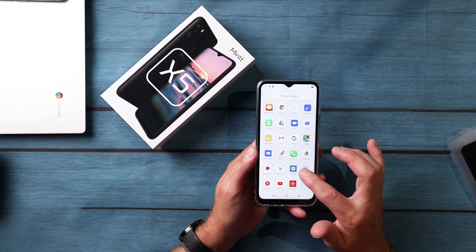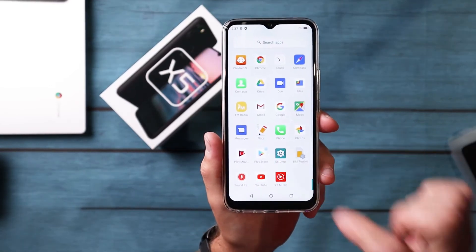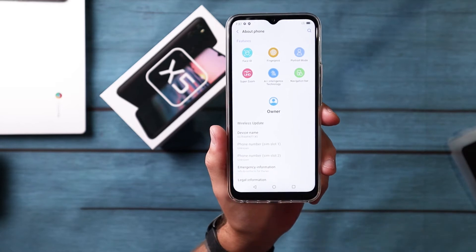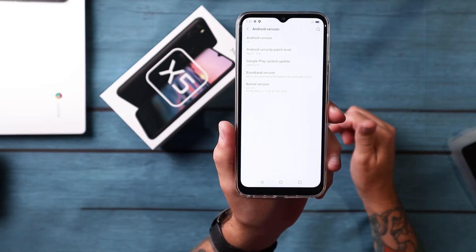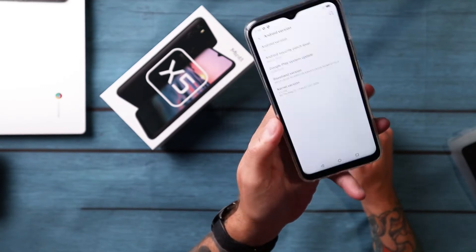I'm going to go into the settings. There's the old — it looks like the old Android settings icon from years ago as well. We'll scroll down to About Phone: the UltraMint X5, Android 10, April 5, 2020 security patch — that'll probably update once I connect to the Wi-Fi. Very, very bare-bones Android, everything just like stock Android from the old school days, which I do like.